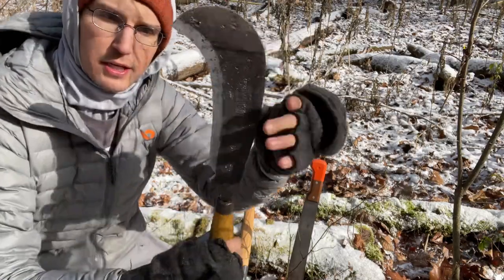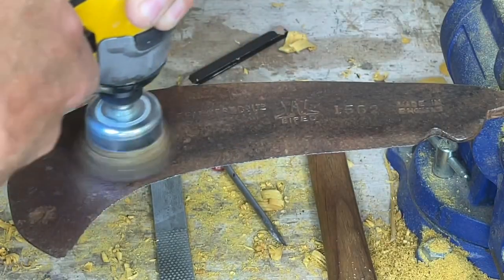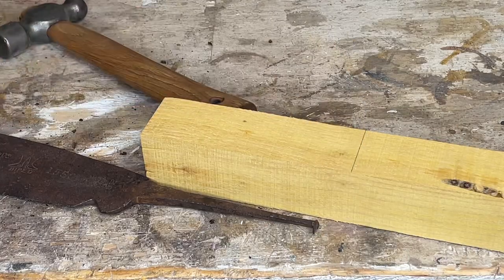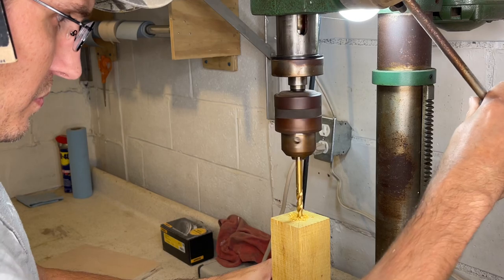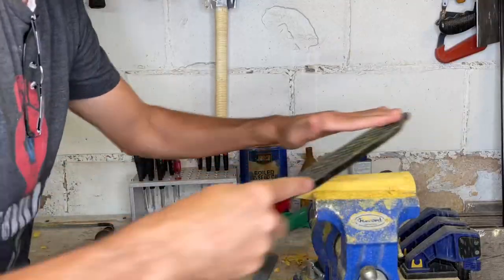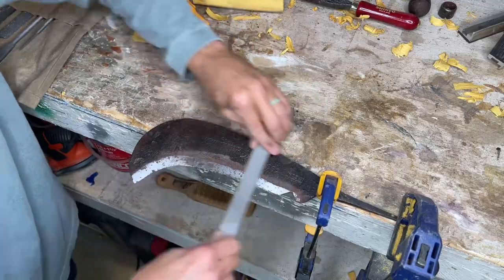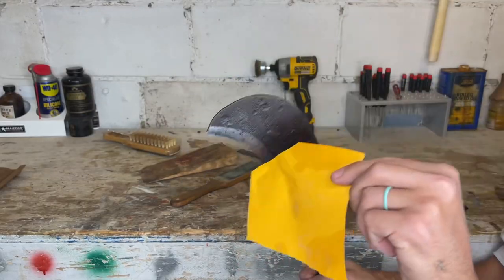This is a bill hook — a biped bill hook made in England. Ben sent me this lovely thing. I made this handle for it custom out of some osage orange. I think I'll just do a whole quick build video on this, but if not, thank you Ben.